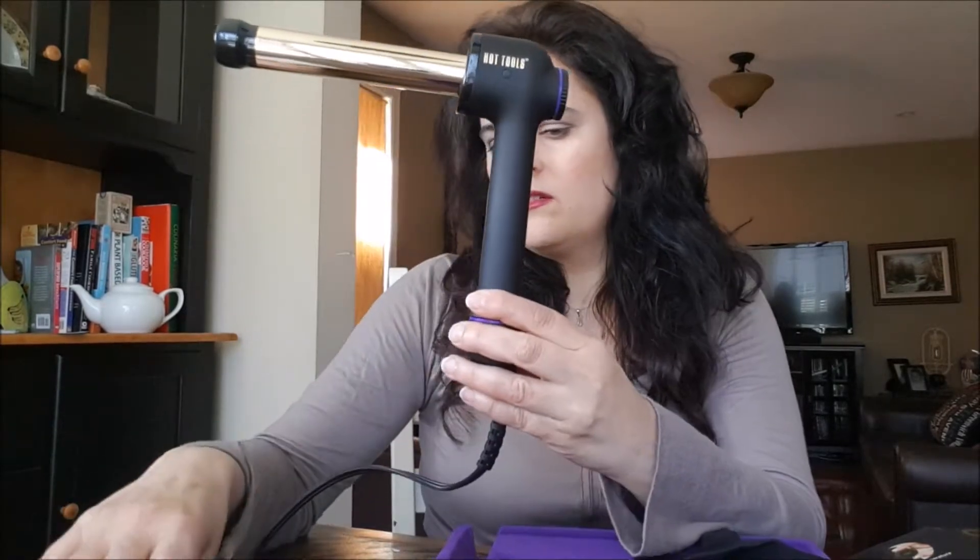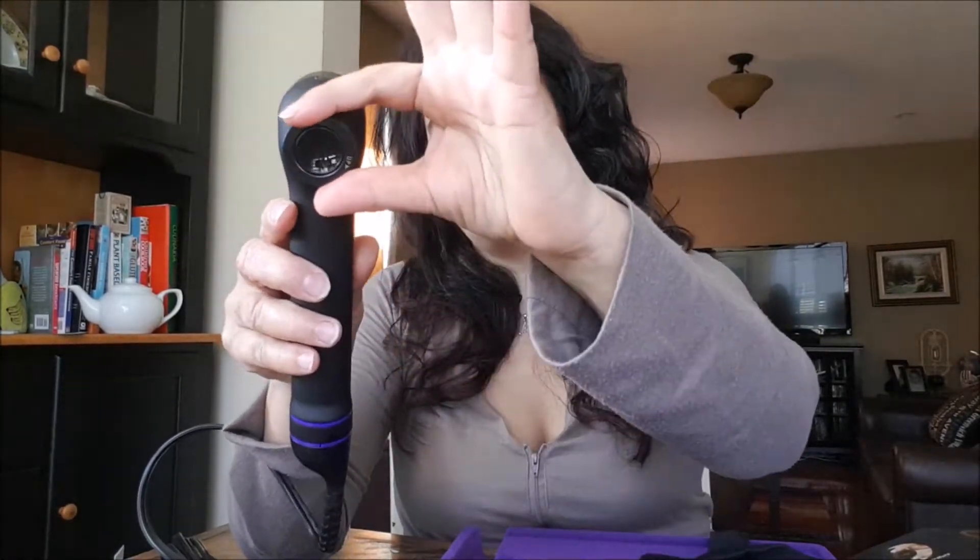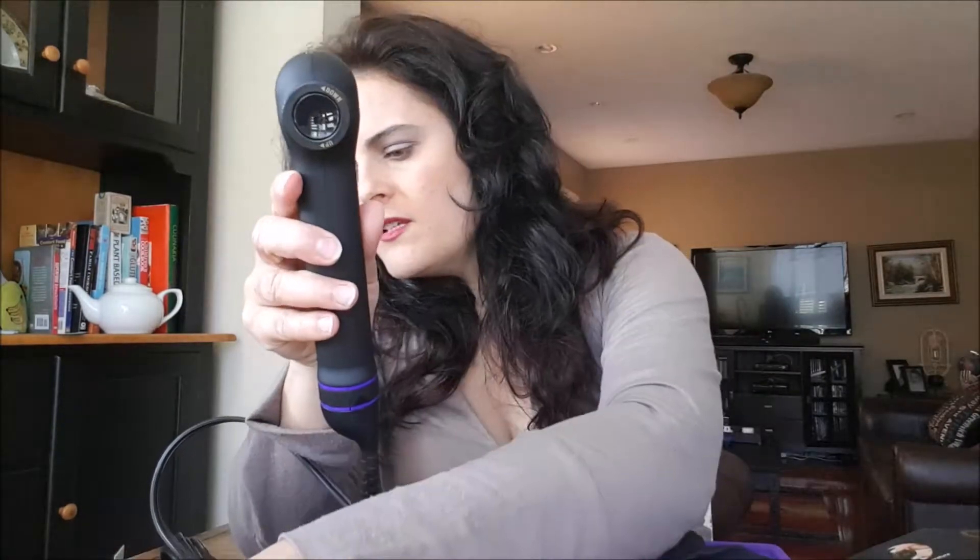So I'm going to take this out of the packaging, and this is what it looks like. It looks like the settings are on this side right there — the temperature control dial and the curl timer function. So let's plug this in and give it a try.